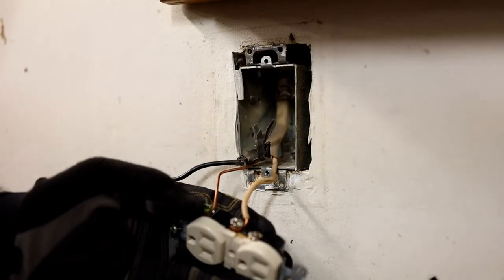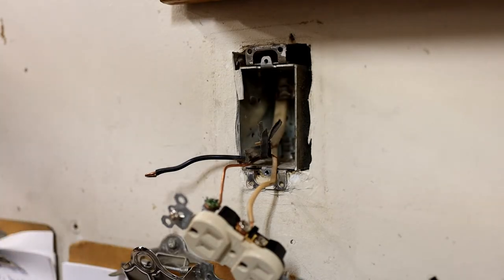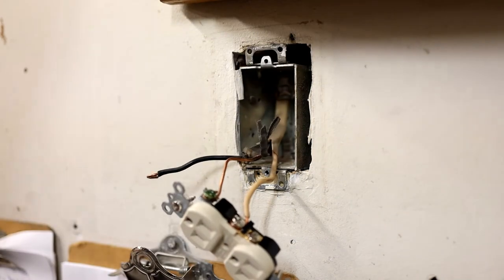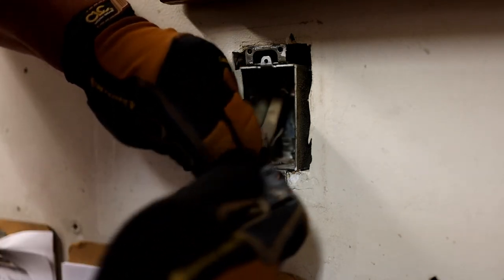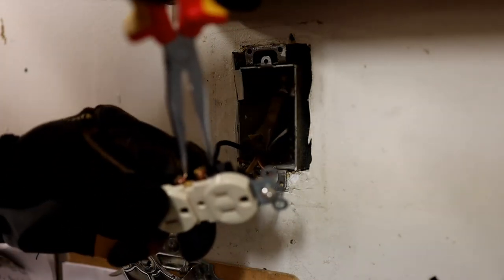Now the only time we're going to come into danger here is when you're playing with the hot side — we don't want to play with it too much. That should be okay, I shouldn't have any problems with that. That's pretty tight. The last side is here and I'm going to put some tape on it — I'm not going to leave it like that. You see I didn't get any real sparks here, which is nice, because I'm not pulling any current; there's nothing plugged into this outlet.